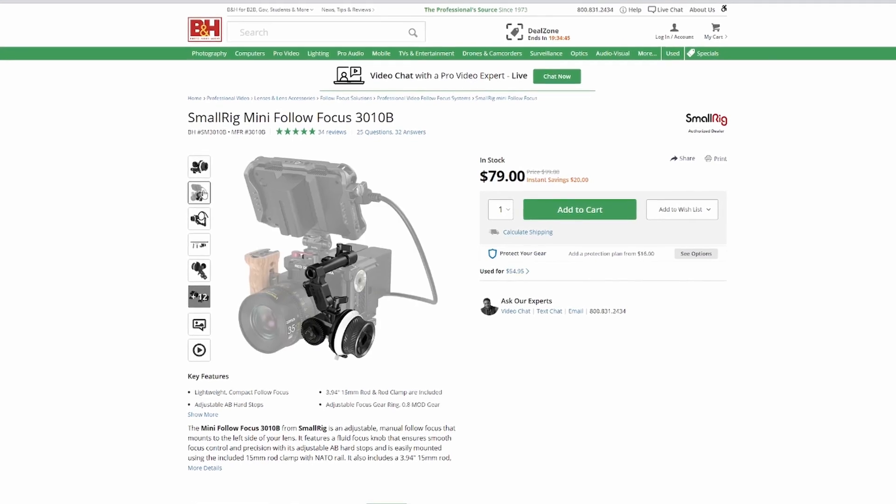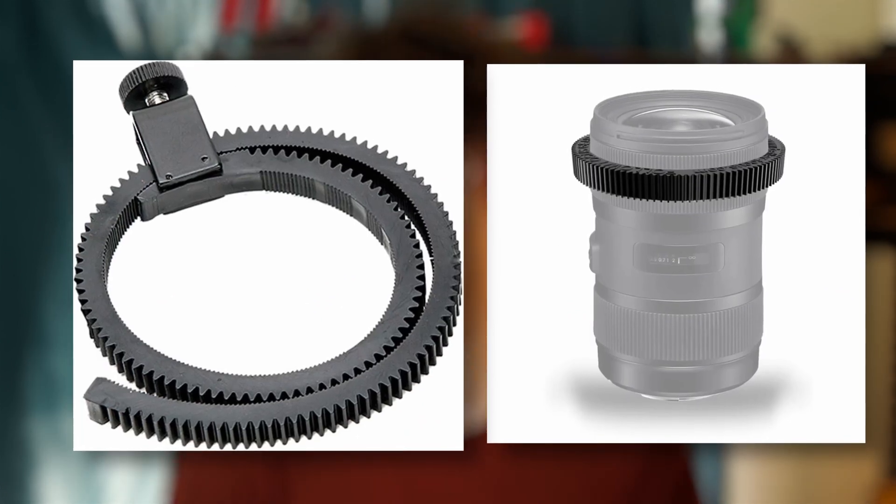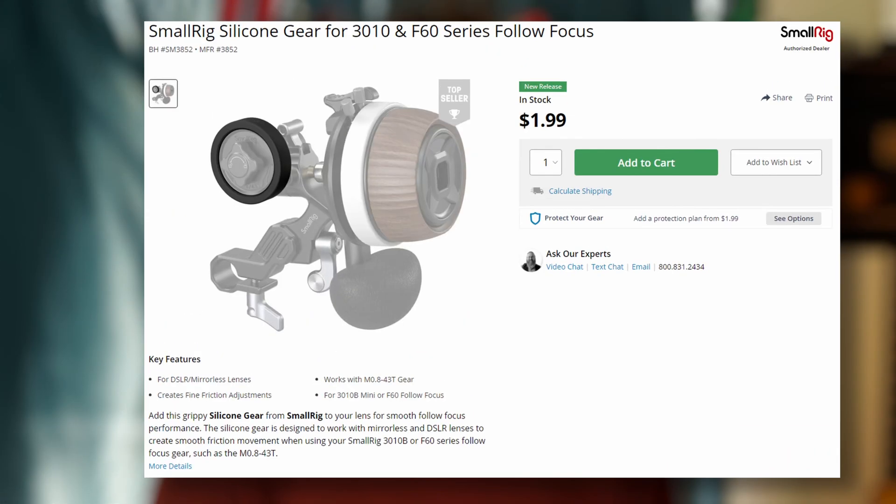My inspiration for this project is the SmallRig 3010 follow focus system, an affordable piece of kit still capable of getting the job done. However, I didn't want to use the gearing with my system as it seemed a bit annoying having to take them on and off when not in use. I instead wanted to try a friction approach using a TPU printed wheel. SmallRig sells a silicone gear for their follow focus systems which advertises smooth friction movement, so let's hope I can achieve something similar with my design.